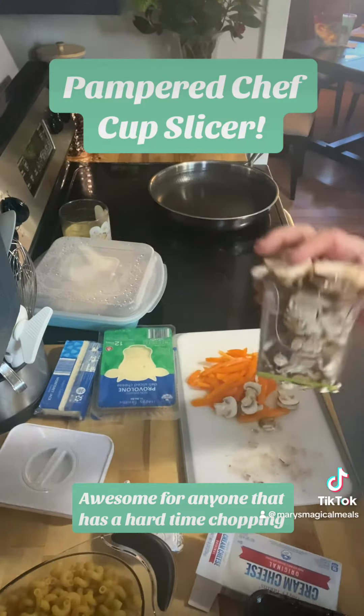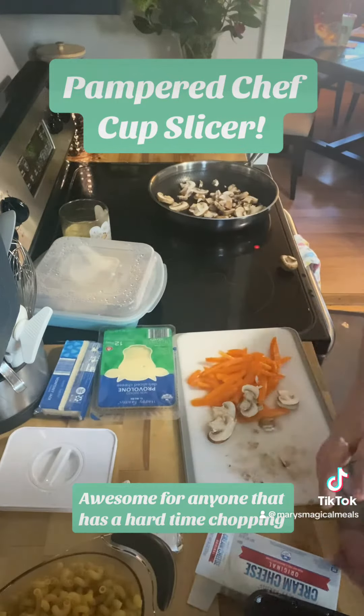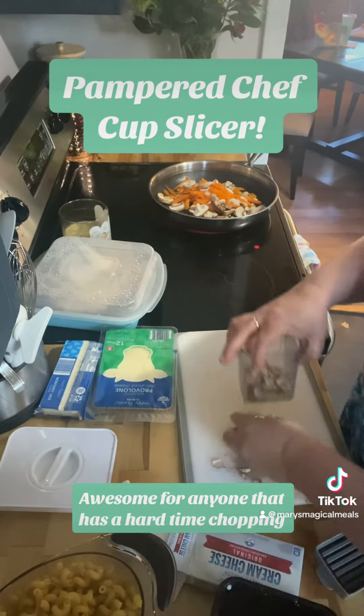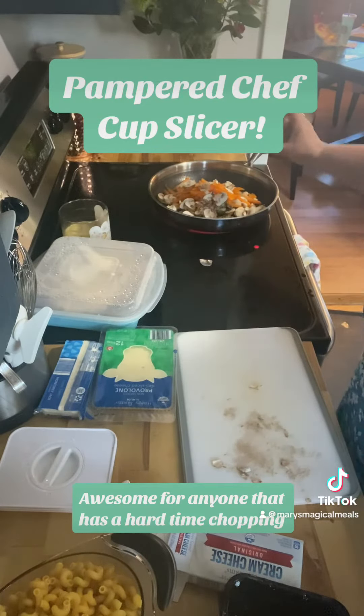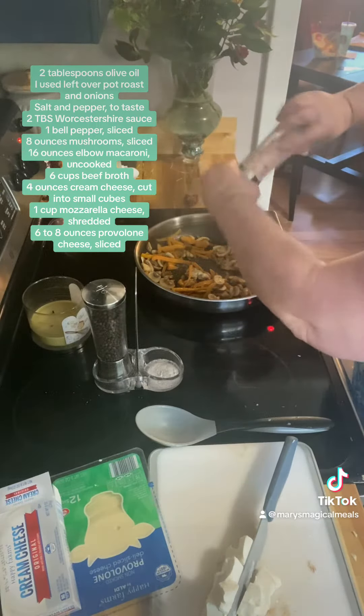Here is my Pampered Chef cup slicer, and it is amazing for anybody that has a hard time slicing things. A kid could even use it. It just pops right into this cup, and then you take the cup and pop it into the dish — and make a mess like I made. So here are all the ingredients.